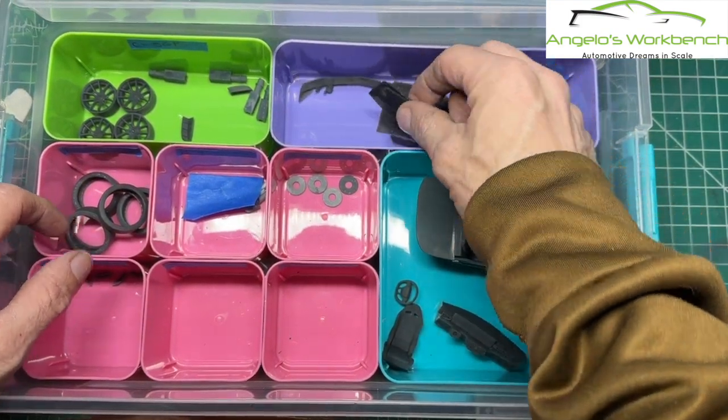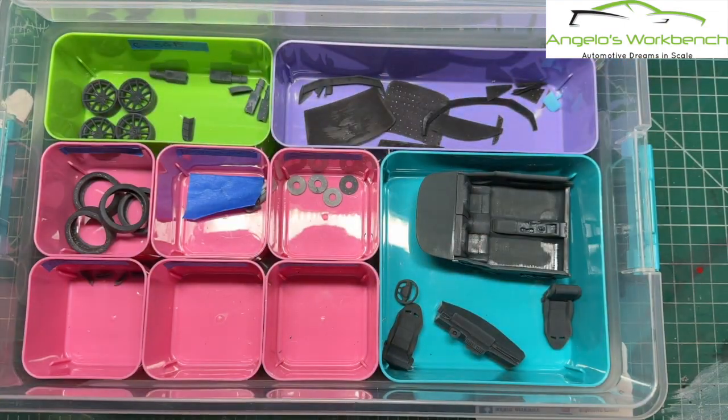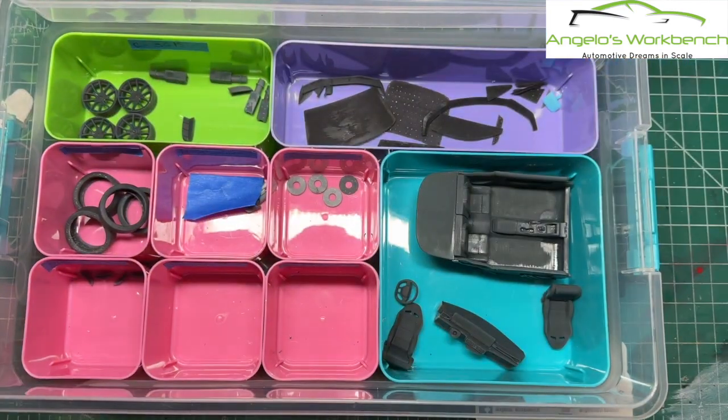I'm still experimenting with clear resin on these windows to see if I can come up with actual clear glass. I managed to acquire some Anycubic actual clear resin, so I'm going to give that a shot and see how it goes.